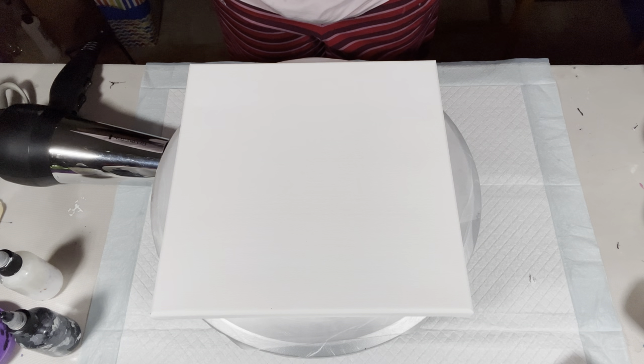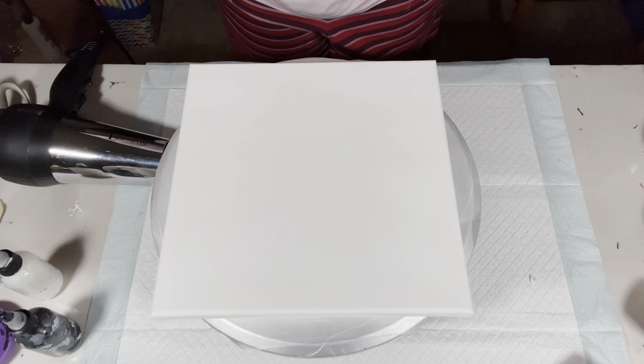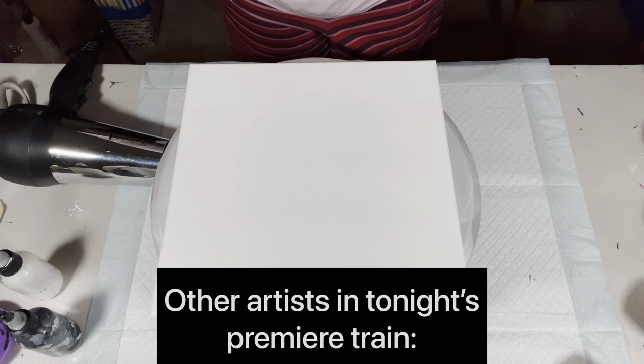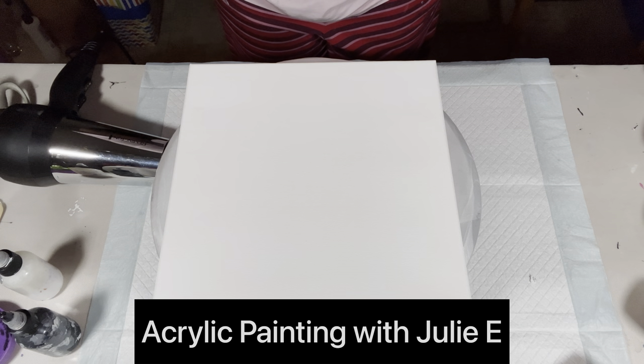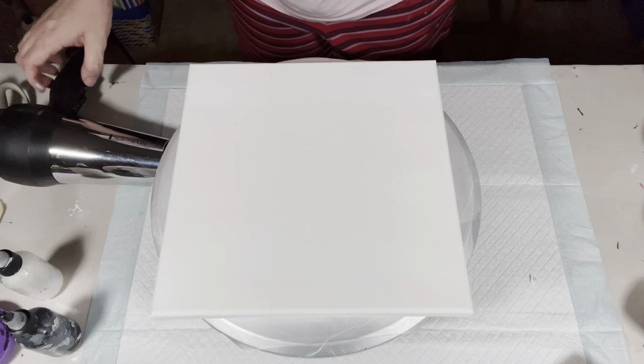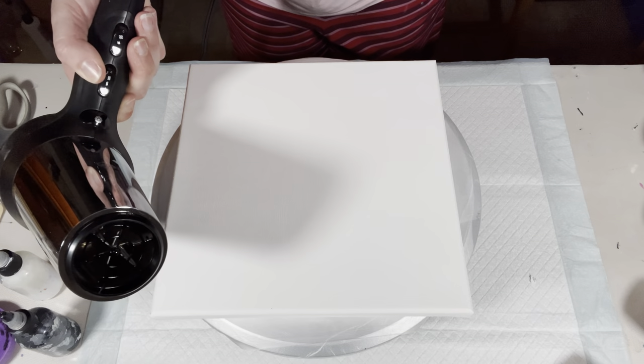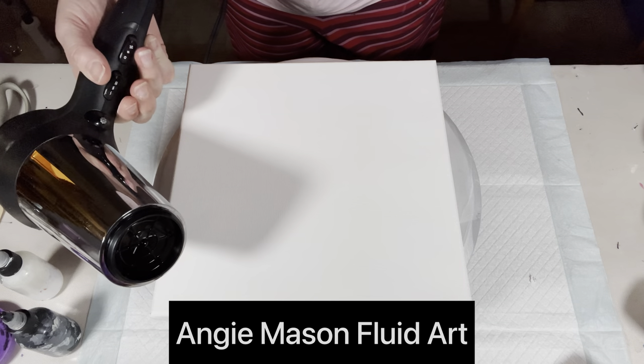Hey guys, it's Kristen — Kristen After Dark. Kayla is asleep so I figured I would try doing a bloom on a bigger piece. I've done four by four inch tiles, six inch tiles, and hexagons, all mouth blown. So this time I'm going to use a hair dryer — I have a Remington with three speeds and three heat settings. I'll have it on cool and try the low setting first.